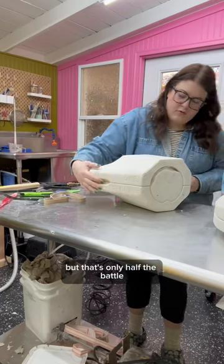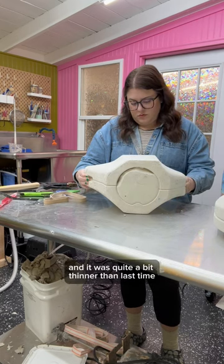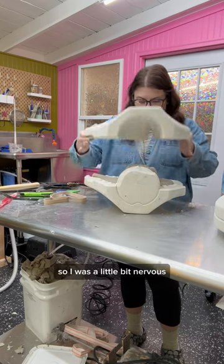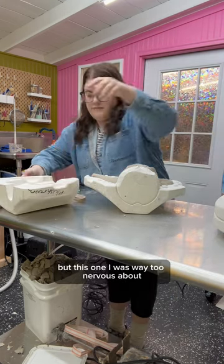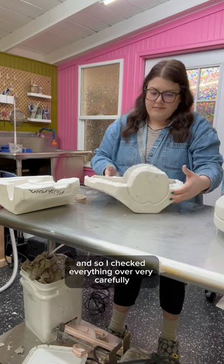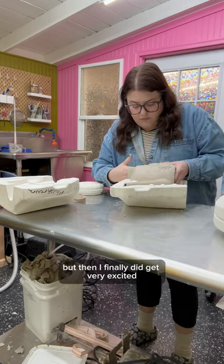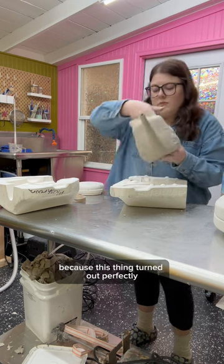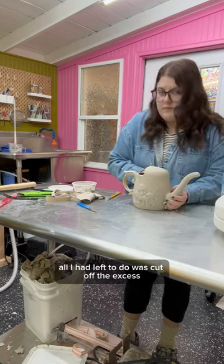But that's only half the battle. We still had to get this thing out of the mold successfully, and it was quite a bit thinner than last time, so I was a little bit nervous. Normally I react immediately when I open a mold, but this one I was way too nervous about, so I checked everything over very carefully before I got excited. But then I finally did get very excited because this thing turned out perfectly. All I had left to do was cut off the excess — and here it is.